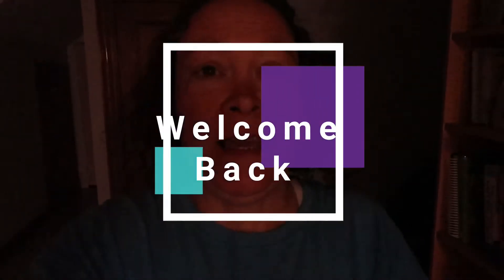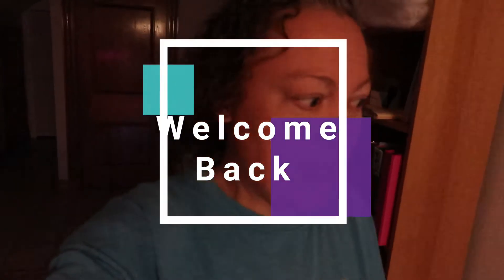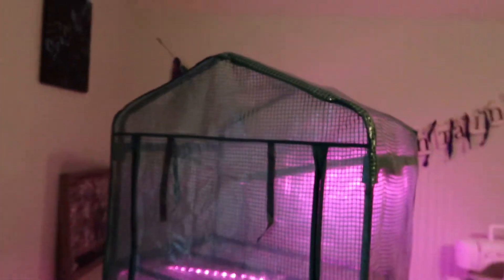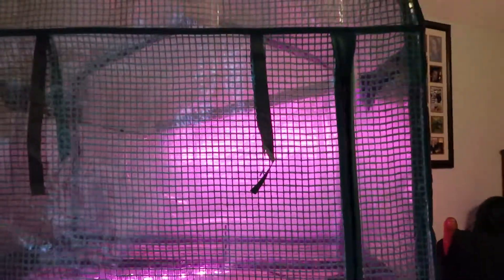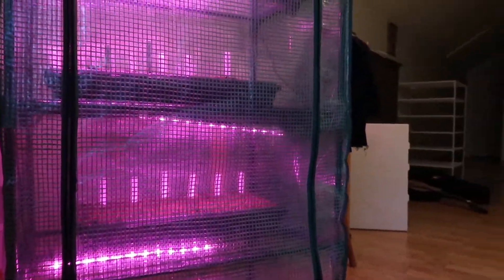Good morning everyone and welcome back. Today I'm just going to do a short video and show you guys what I am doing in my zone right now. Yesterday I was going to show you how I start some seeds, but I'm just moistening the soil and I know everybody already has their own way. This is just what I do in my zone. I'm going to show you what I have going upstairs in my office under the grow lights.